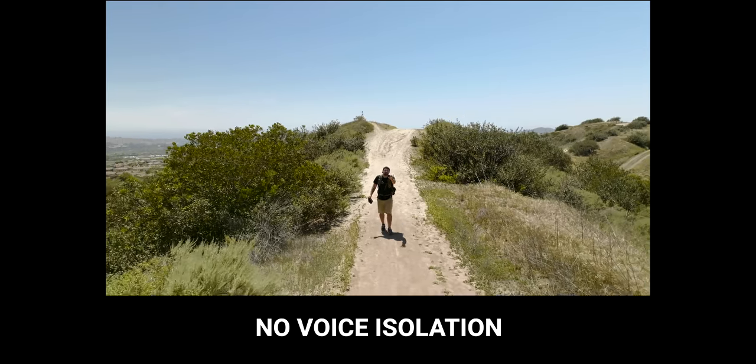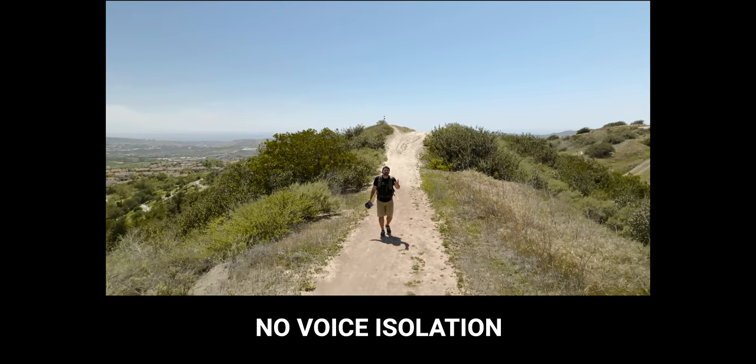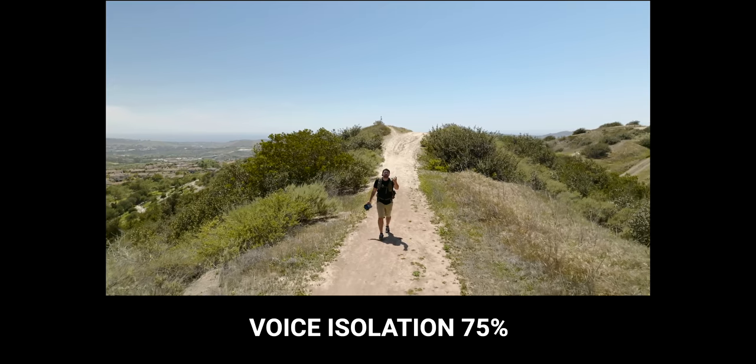Here's the before — and here's after with 75% of the Voice Isolation turned on. You can hear the difference in how clear the voice is when you turn on this isolation. You don't want to put it at 100% because it might start distorting your voice. You really have to play around with this tool and figure out where your audio sounds best, while also reducing enough background noise that you don't even notice it.